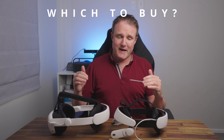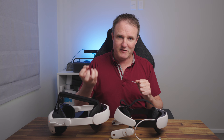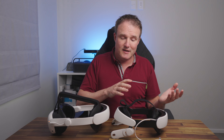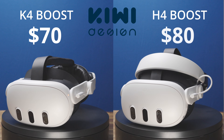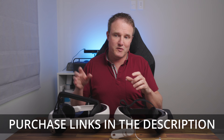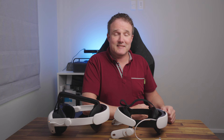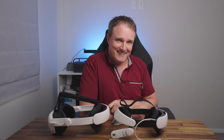With either of these you will be getting enough battery power to get a lot more gameplay out of your Quest 3 or Quest 3S, and which style you end up getting really is a personal preference. But no matter which style you choose, I don't think you can go far wrong with either of these. Price-wise, the K4 Boost is going to cost you $70 and the H4 Boost is going to cost you $80. I'll put purchase links and a discount code in the description below. If you want to look at alternatives, check out the link up here. If you like this video, please don't forget to like and share it, consider subscribing, thanks for watching, and I'll see you in the next one.